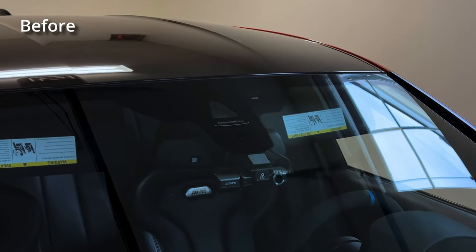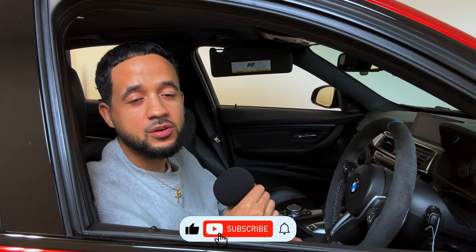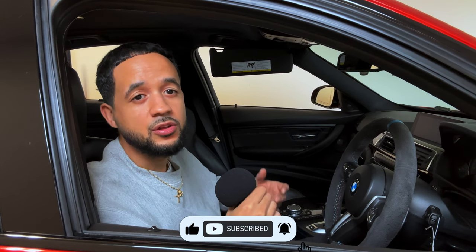What's up YouTube, welcome to Mixed Solutions, I'm Dylan. In this video we're going to be removing the sun visor airbag sticker to achieve that euro look without spending hundreds of dollars on an authentic one. This can be achieved by a couple items you may already have laying around the house and can be done to any vehicle that has this airbag sticker, either cloth or leather.